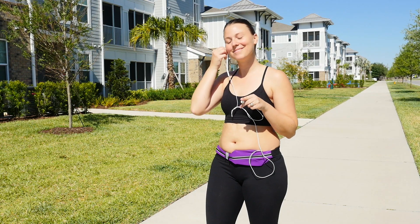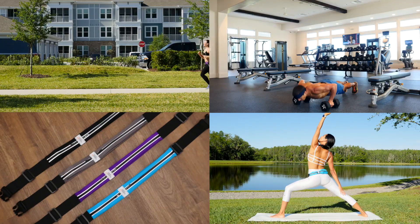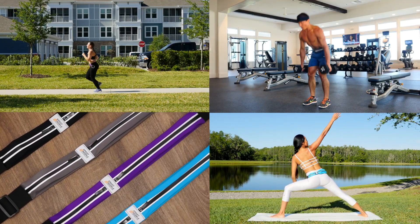By using this athletic waist pack, you'll save your phone from scratches and stop losing your valuables. The Sport2People Running Belt — for carefree, hands-free fitness activities.